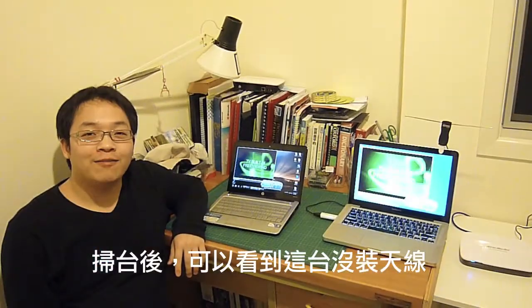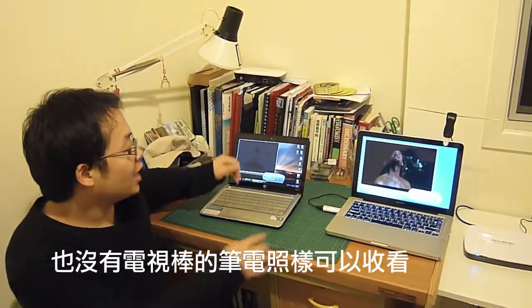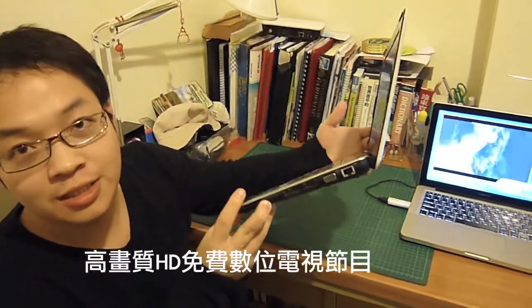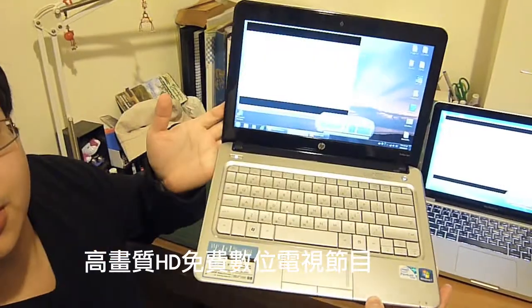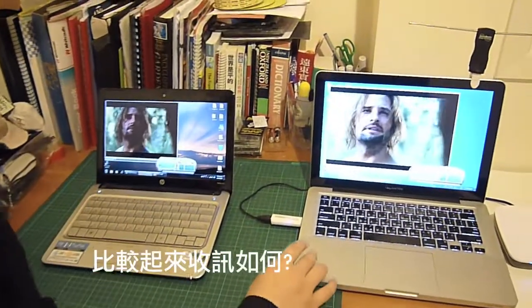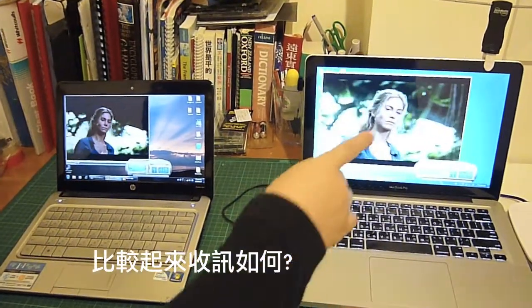Let's go try this out on the notebook. After the channel scan, we can see HD Freeview TV coming from this antenna-less and tuner-less laptop. Let's compare this laptop with the TV tuner card and antenna attached.